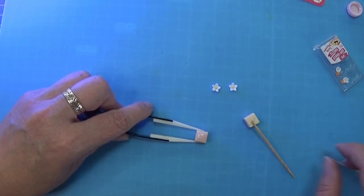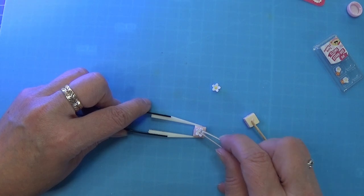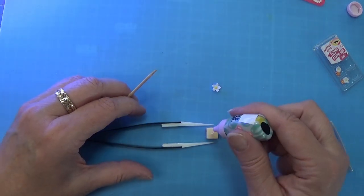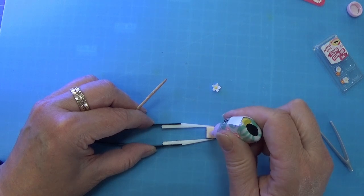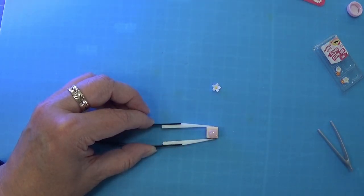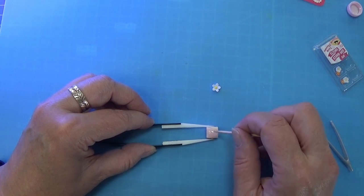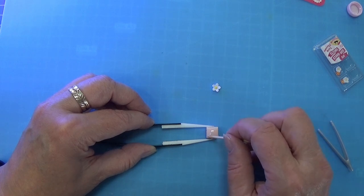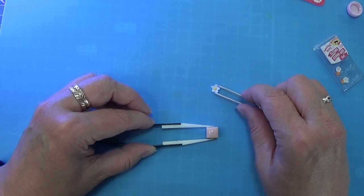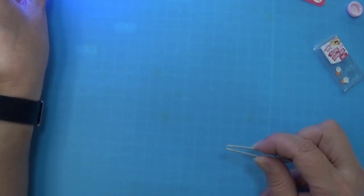Getting it out in the corners, there we go. Taking the next flower and placing that right into the middle, popping that into the light. Down the last one - there we go. The toothpick I am going to harden under my UV light as well because it is toxic, so I'd rather harden it than just throw it out.